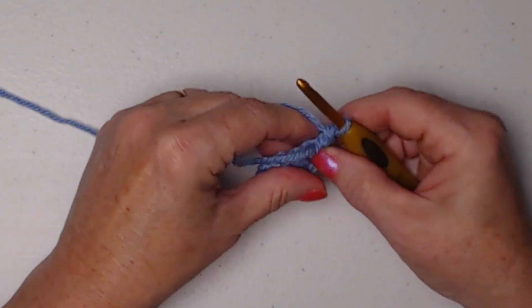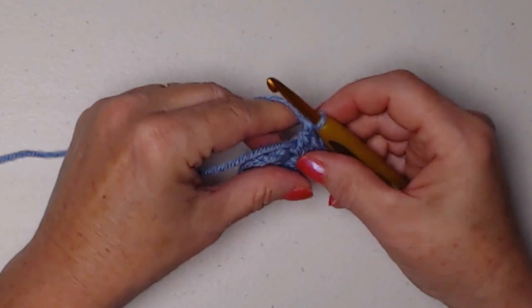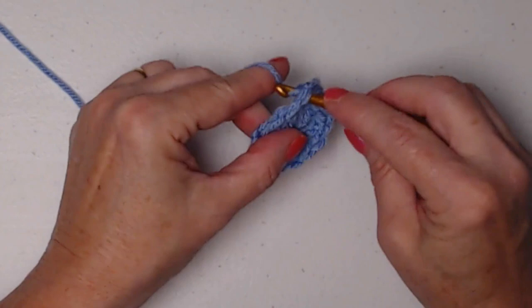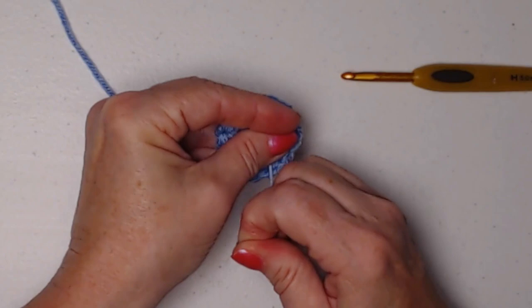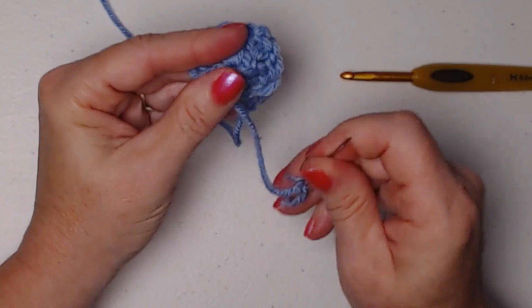Chain one and then one more set of three double crochets: one, two, and three. Chain one and now we're going to join to that chain three with a slip stitch. We're going to slip stitch in those next two double crochets, then slip stitch in the first chain one space and chain three. Before we go on to row two, we're going to pull that string, tighten that up, and grab our needle to weave this in so the center of our circle is all closed up nice and neatly.